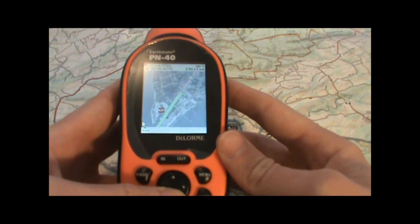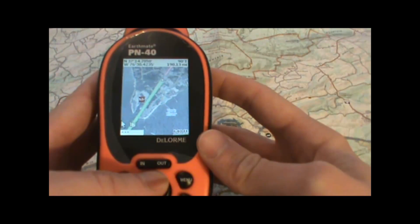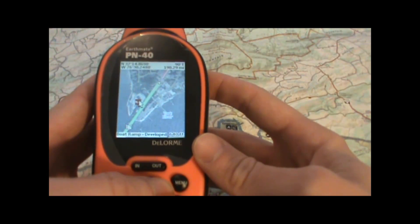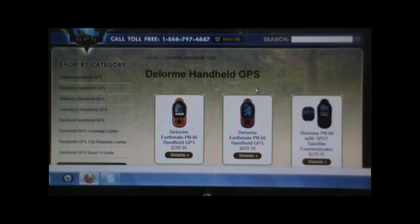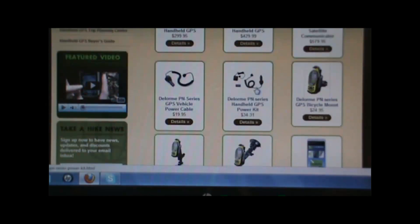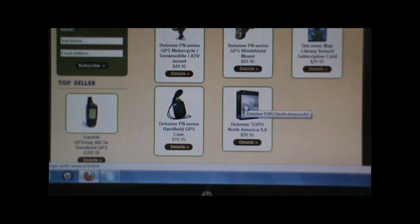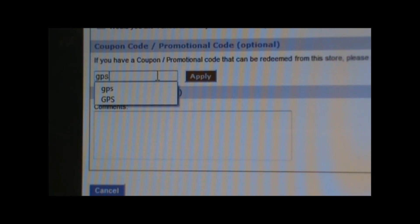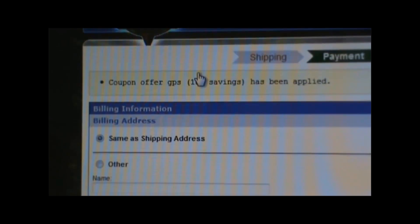If you bought your GPS at a retail store you most likely got the Delorme Topo 9.0 or 8.0 maps with that. However, if you didn't, I do have those available at the website www.takeahikegps.com. I also have the map subscription cards so that you can get all those detailed NOAA charts, the quads, and the satellite imagery from the Delorme website. You can use the coupon code GPS to get a 10% discount on those and anything else you order from the website.